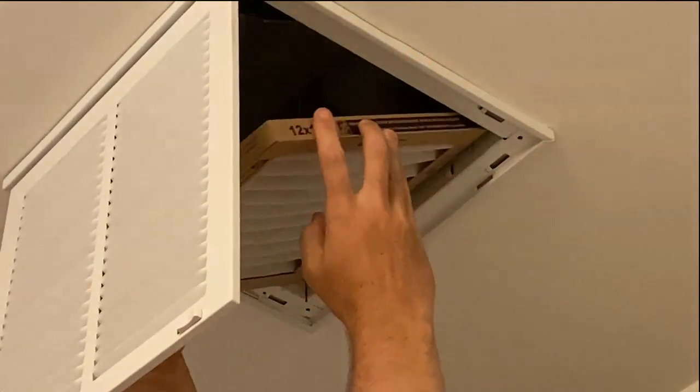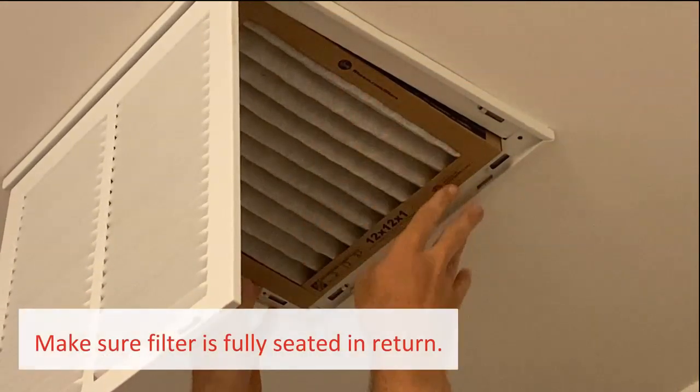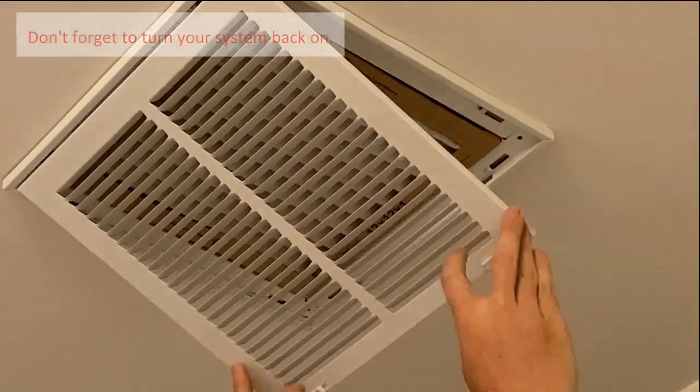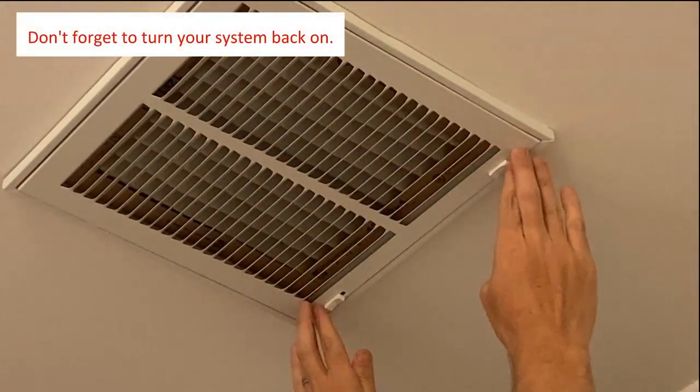Sometimes the air filter might be a little snug, so take your time, but ensure that it's completely flush. Once installed, close the grill cover and slide the clips into the closed position.